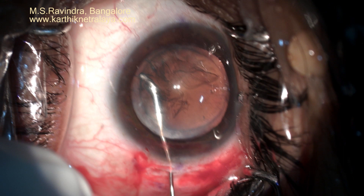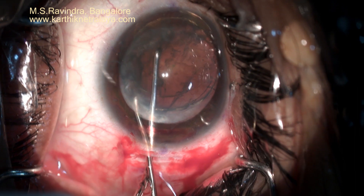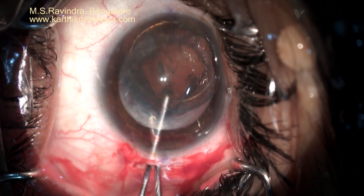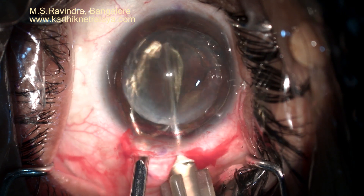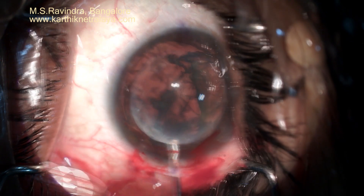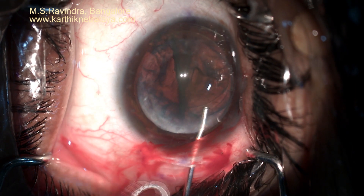A one-point hydrodissection is done with a special 27-gauge cannula. The nucleus is rotated manually into the anterior chamber without putting any traction on the zonules. The nucleus is bisected with the shaft of a 26-gauge cannula and is visco-expressed from the anterior chamber without any pressure or any touch to the endothelium.